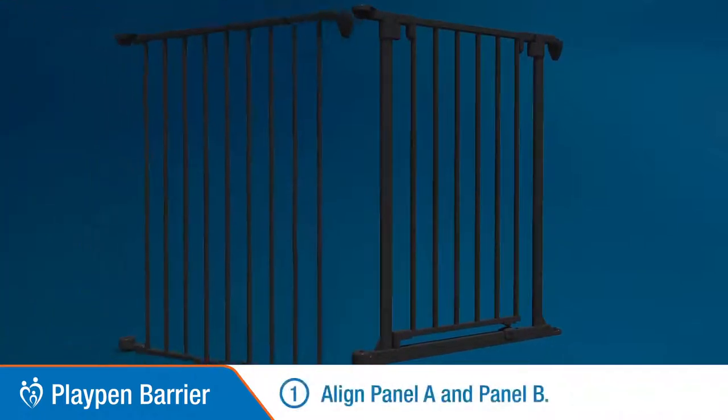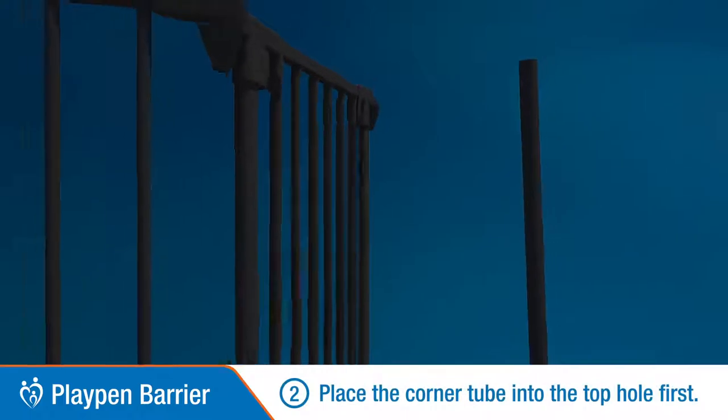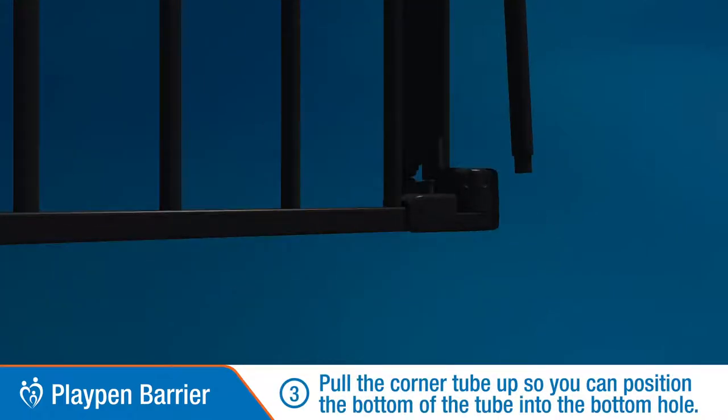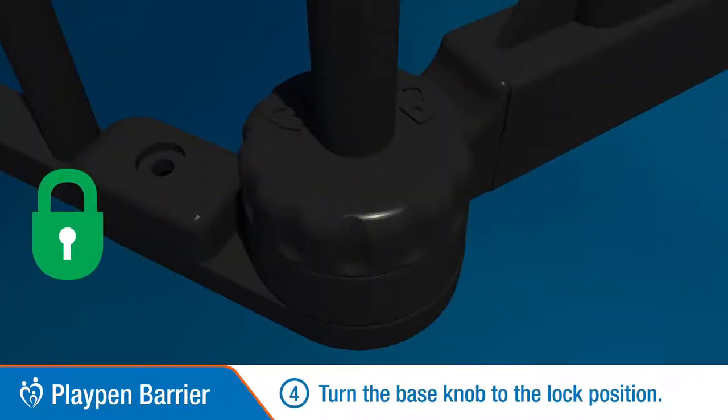Adding Barrier Panels. Align Panel A to Panel B. First, place the corner tube into the top hole. Then pull the corner tube up and position it into the bottom hole. Turn the base knob anti-clockwise to lock the panels.